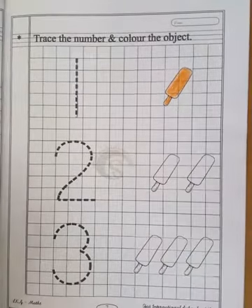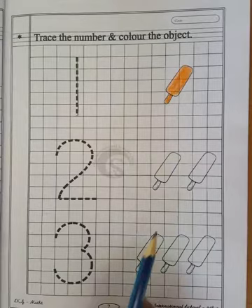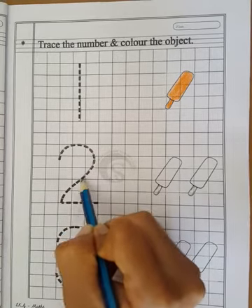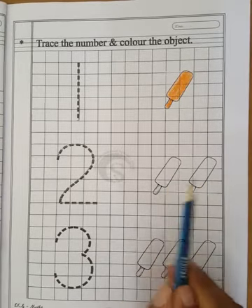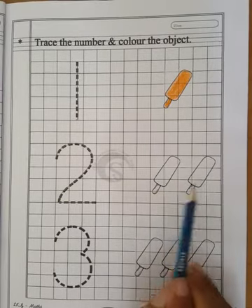Very good. Now after number 2, first you have to trace number 2. Now let's count the candy again. 1 and 2 — 2 candies.